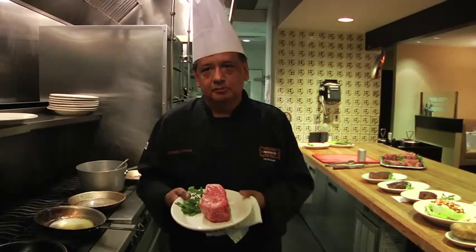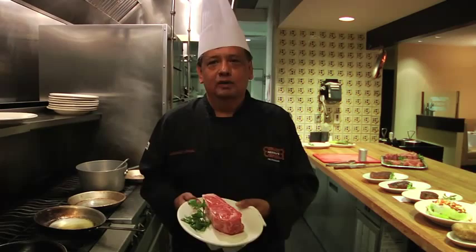If you're going to have a New York, don't cook it medium well, because you're going to destroy the flavor of your steak.